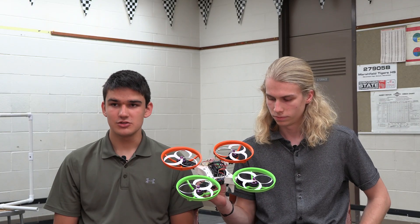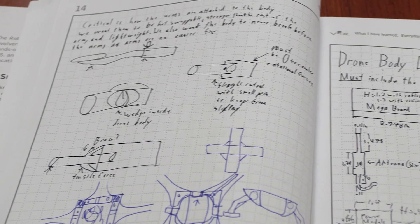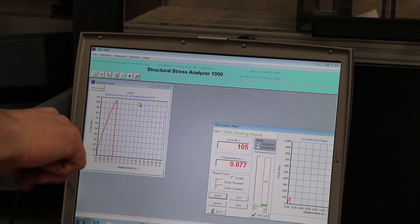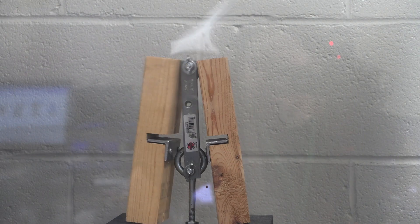In the process of building it to incorporate the arms that we had designed, we needed to build a whole different body. When we were trying to figure out what materials to use for the drone frame, we did some stress testing using a truss tester — it's basically just a machine that pulls down on an object.